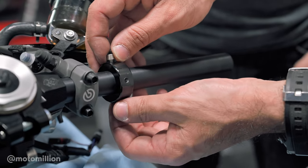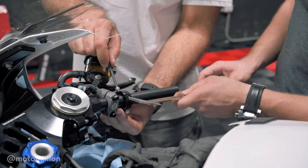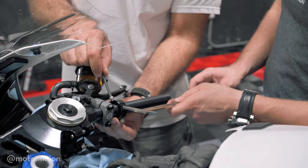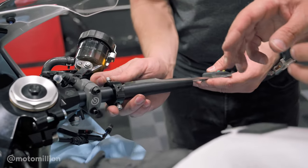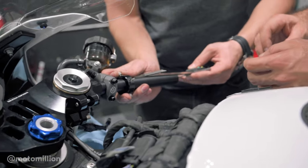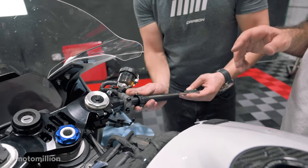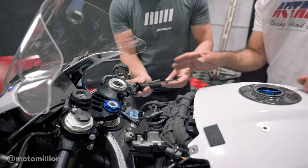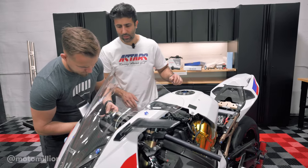We have this cool little tool that lets us mark the point where we're going to drill the holes in the clip-ons. If you're running street switches you technically need to put the holes back on, but if it's race switches they usually clamp onto your bars. We measure the stock stuff — these bars are a little wider which we like — so we're measuring from end to the hole space, which is going to be 150 millimeters.